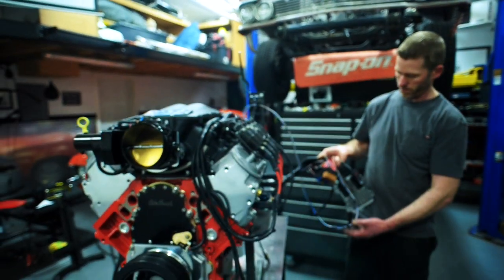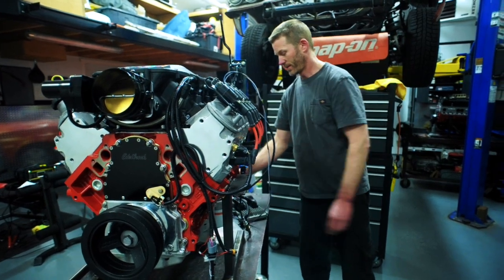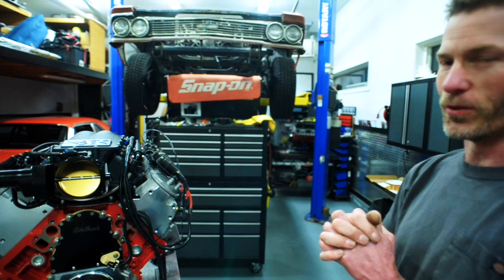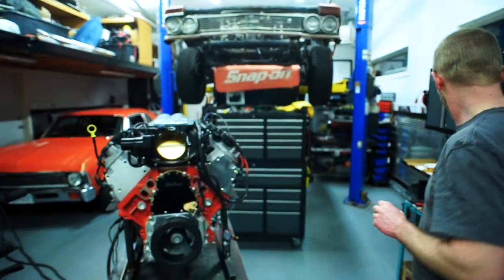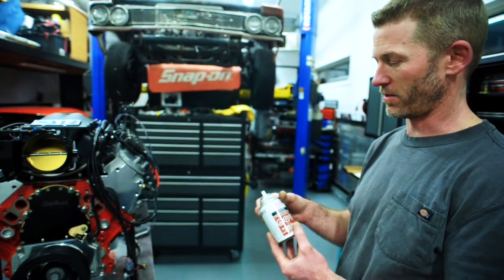There's the computer that we've got for it and the relay. We're just itching to hear it start, so we don't have a fuel system hooked up yet, but this stuff here says engine starter. So we'll just see what it'll do.